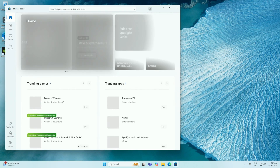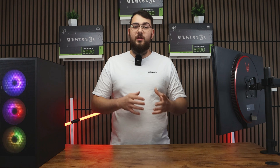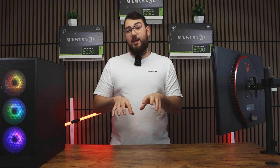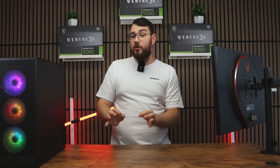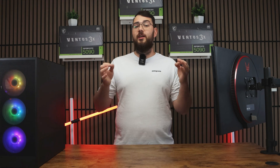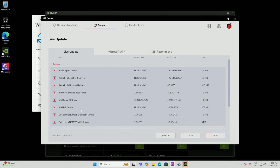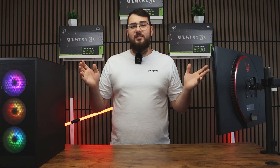Step one: go to the Microsoft Store and type in MSI Center, then click the install button. Once MSI Center is open, click the Support tab at the top and then go to Live Update. Before updating the BIOS, I recommend checking for any missing drivers — click Scan Now and install any updates it finds. Do yourself a favor and avoid any utilities or tools; stick to drivers only. Most of the other stuff is just unnecessary bloatware.